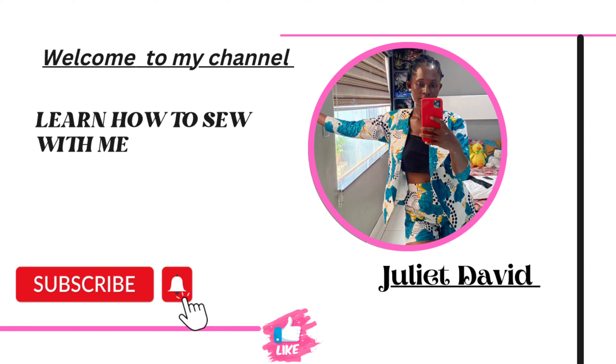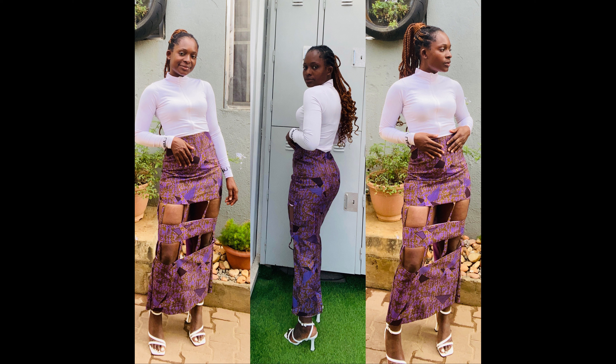Hello, welcome to my channel. If today is your first time seeing this channel, you're welcome, and if you're a returning subscriber, you're welcome too. On today's video I will be showing you how to achieve this beautiful sketch you're seeing right now. It was requested by one of my subscribers.